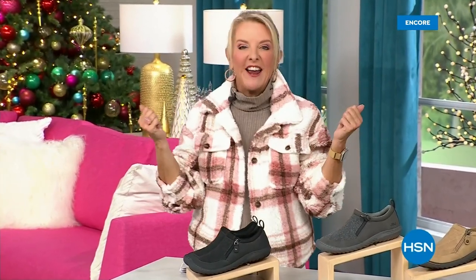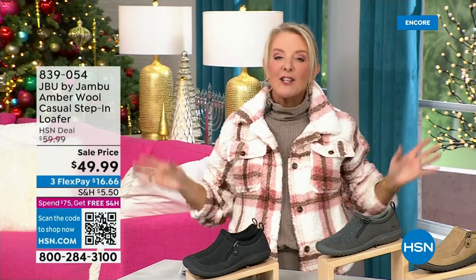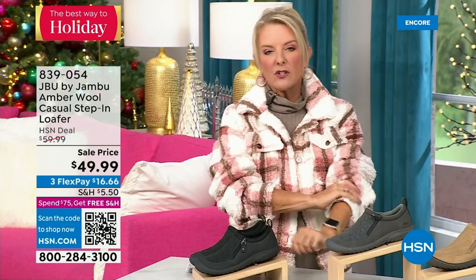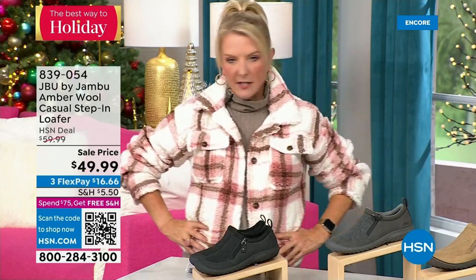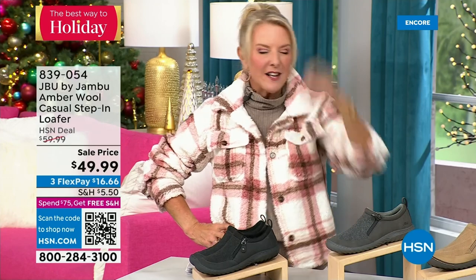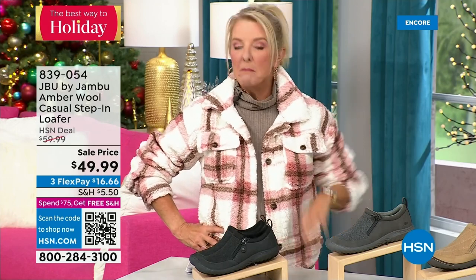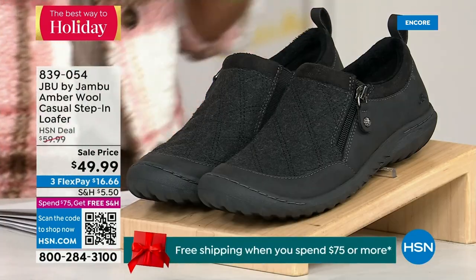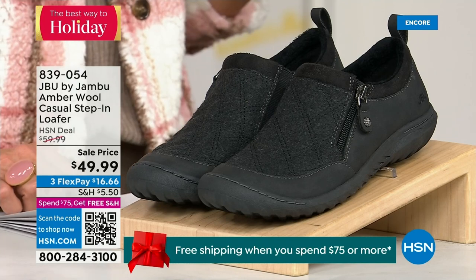Hey, you're watching HSN. I'm Suzanne Runyon — what a fun night. We have Jambu Footwear here. This is their last big event of the entire year, their last today special of course being that incredible boot. We've now sold close to 5,000, just in the first hour. Here's my recommendation: if you want the black, that is the one I recommend you get before you go to bed because we have sold a gazillion of them tonight. If you're thinking about going to sleep and coming back tomorrow, your size might be gone. All right, we have another shoe — I only have 800 of these, extremely limited.